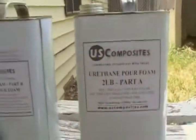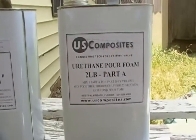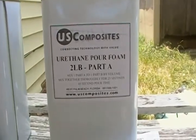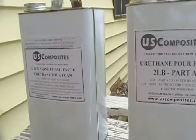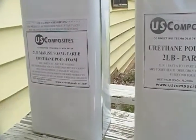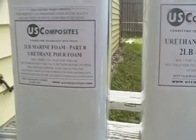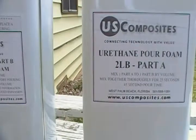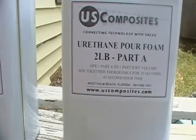It came pretty fast and was packaged well. I've seen a couple videos and checked out a couple sites where I was able to find reviews — everybody says it works really well. I got the two-pound marine foam urethane pour foam, Part A and Part B.